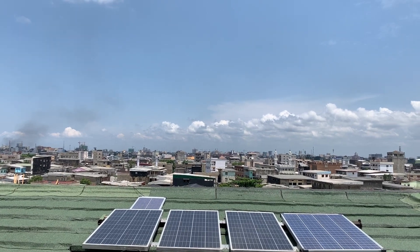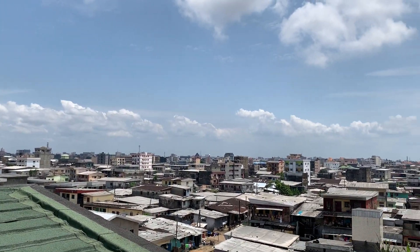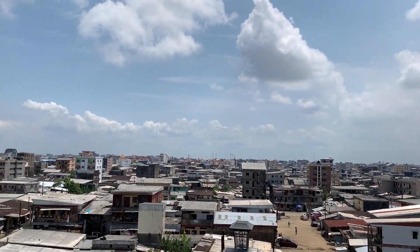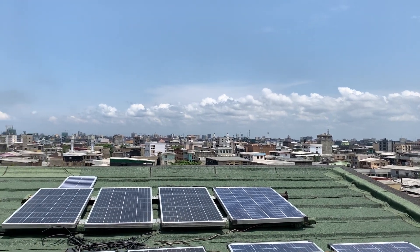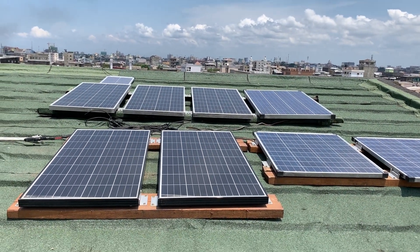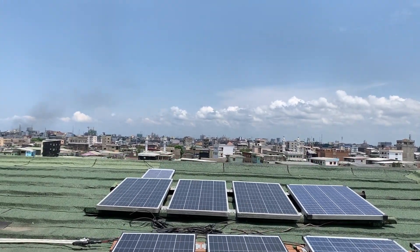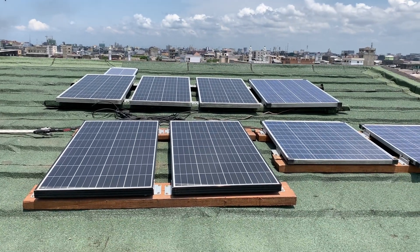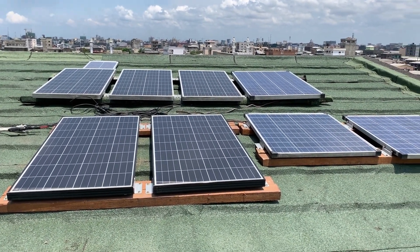Most of what you see here — all of these homes, all of these buildings, everything that you see — everything goes dark for the most part, pretty much 70 to 80 percent of the time. But when it's dark out there, there is light over here, and part of the reason is because of the panels.